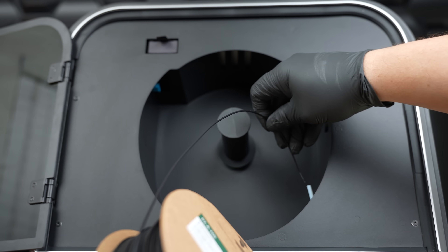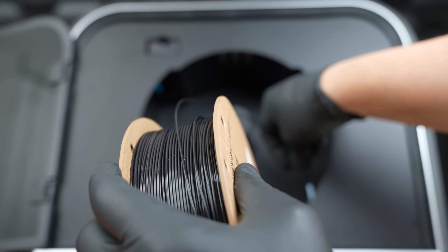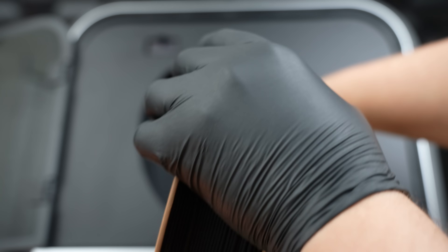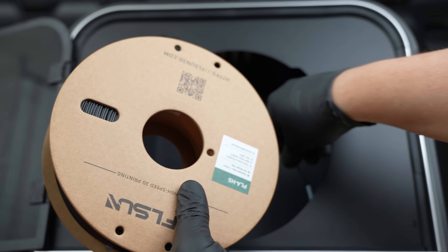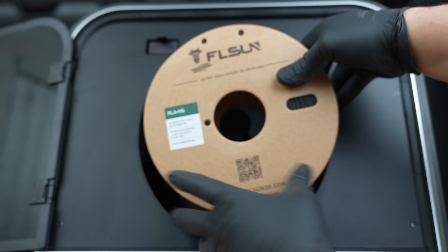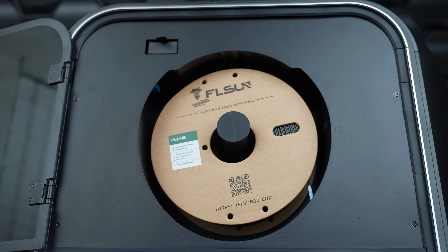To load the filament, we pushed it through the right side of the filament dryer box, passed it through the filament detector and the filament clogging detector, and pushed the filament down into the effector until the filament cannot move forward. Then, it will start to heat up.